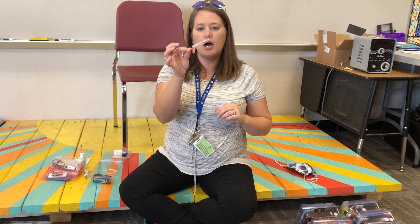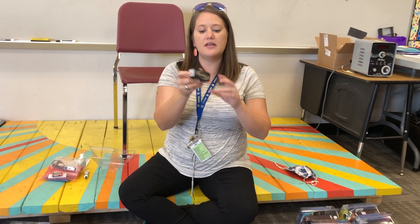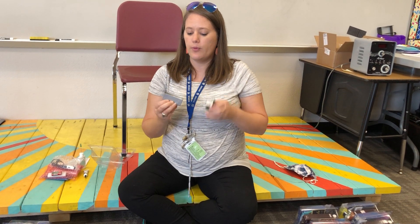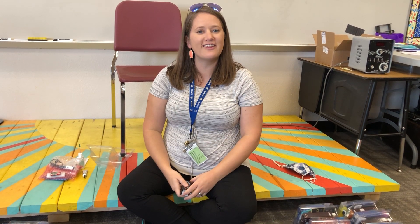This is a mouthpiece brush — it's just to clean out your mouthpiece. You're not going to use it very often, but we'll talk about it at another time. And then this is your actual mouthpiece. You should have a Schilke mouthpiece and it should be in a box that looks like this. If you open it up, the mouthpiece is in there in a nice little package. That's it for your supply kit. We'll talk more about how to use all this stuff at a later time.